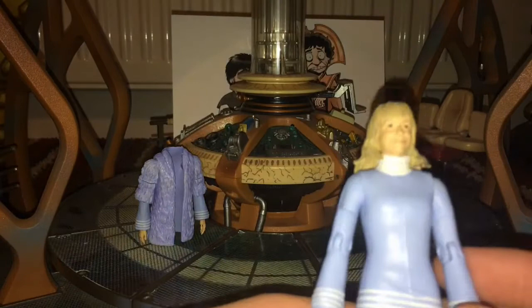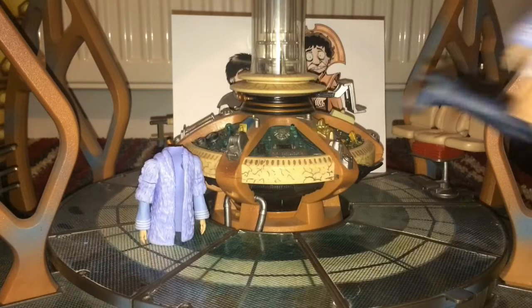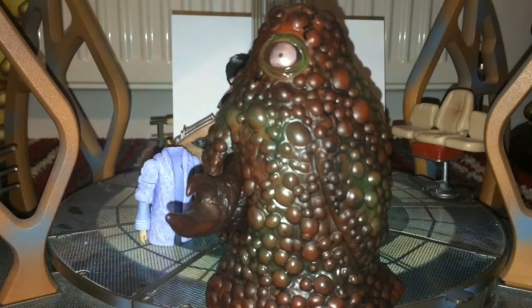We'll move on now to the final figure — the Gel Guard. He's a bit big, so let's move back slightly. The Gel Guard articulation is rather limited: his claw can move up and down and has a bit of twisting. That's his articulation.